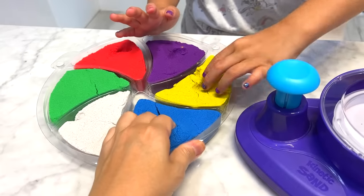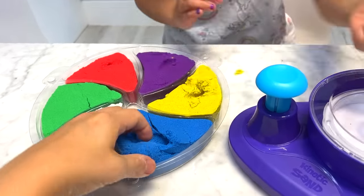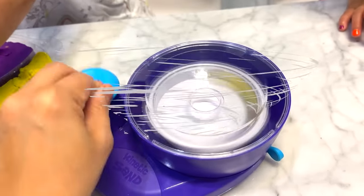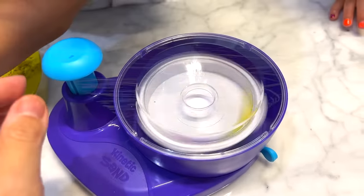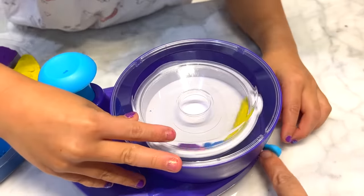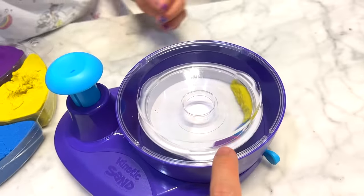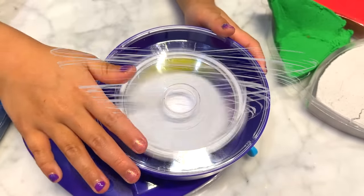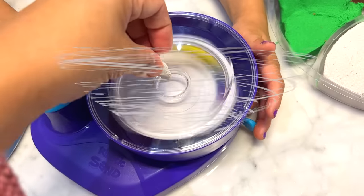So what you do is you take the color that you like — okay, yellow — and you put it in. And then you spin. Stop, stop, stop. There you go. Yeah, and you keep going, right? You keep putting all the colors that you like and you keep spinning. There you go. Keep spinning. I'm going to add some green.